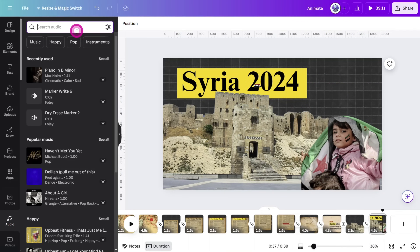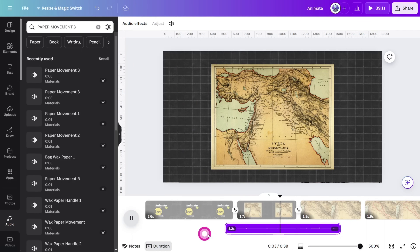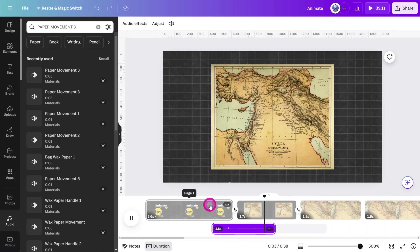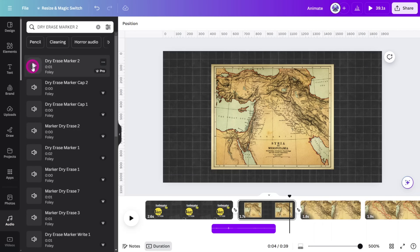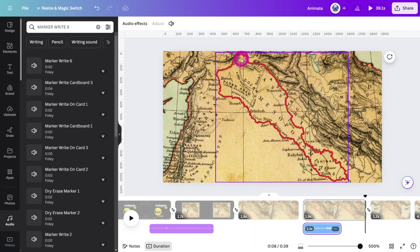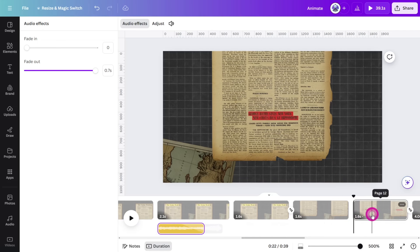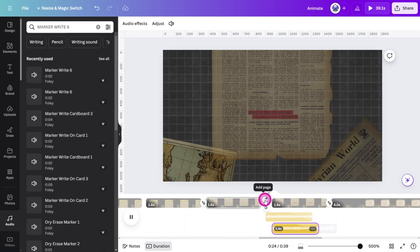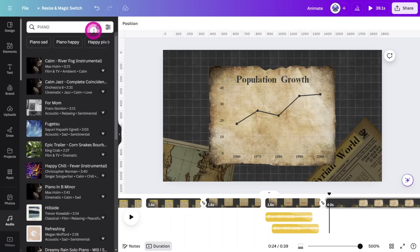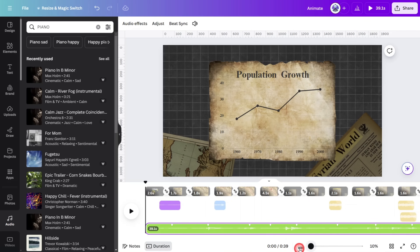Time for some more sound design. Open the audio tab and search for paper movement 3. Select this one and place it beneath the transition between the first two pages. Next, search for dry erase marker 2 and place it at the start of the animating border drawing. Decrease the volume to 35 decibels. Now search for marker right 6 and place this one under the highlighting scenes. Let's add some music — open the audio tab and type in piano. I have found this piano piece in B minor to be similar to what Vox uses. Place it at the start of the timeline. You may want to retrim to a suitable section of the track to ensure it's fitting with the overall edit.